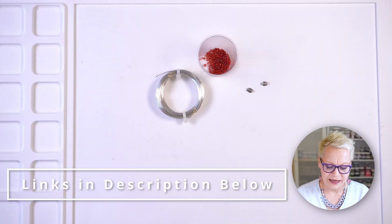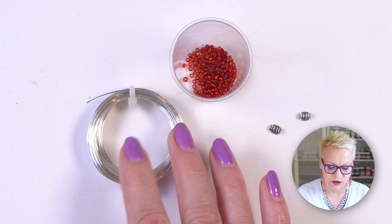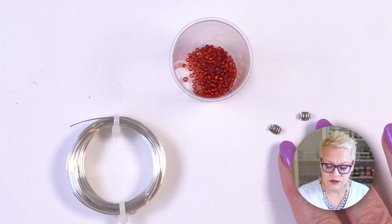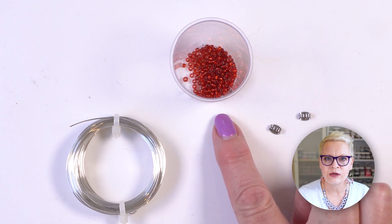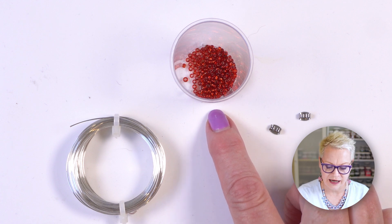All you're going to need for this project is some half hard silver wire — or you could use gold as well. This is 22 gauge, and that's important because it needs to be able to go through your ear and also through the butterfly backs. You will also need some seed beads. These ones are 11-0, in the colour ruby, and they are silver lined — and that is it for materials.